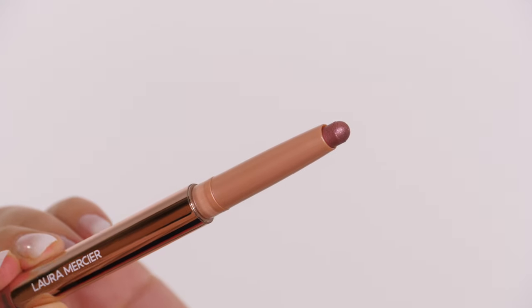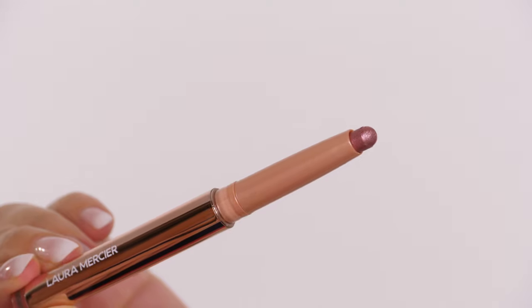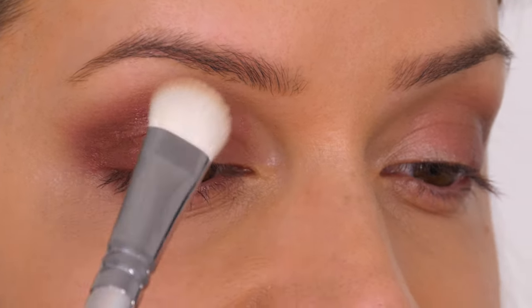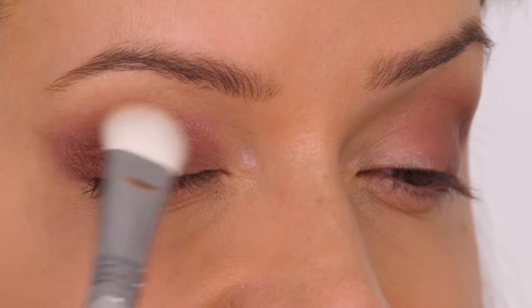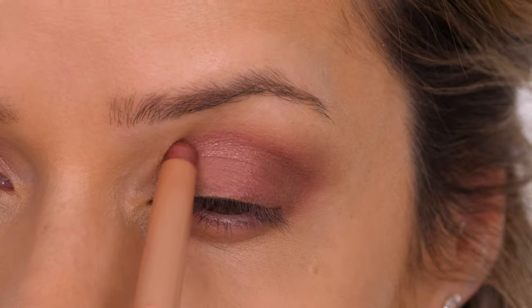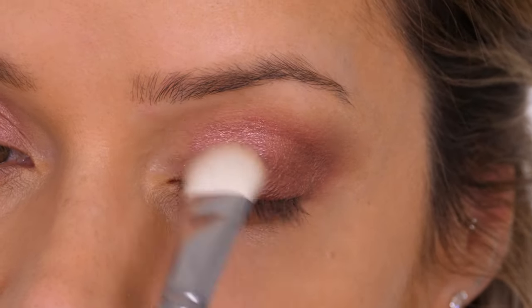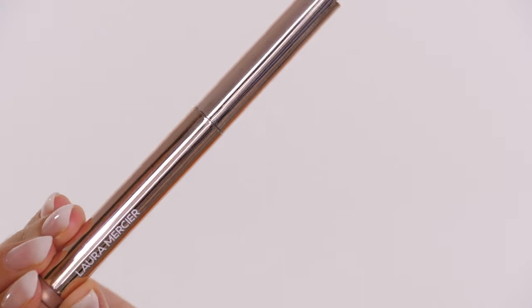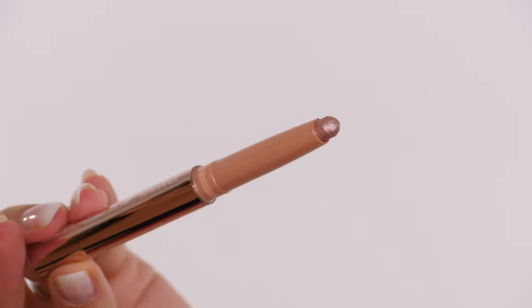The next shade I'm taking is called bed of roses, which is a metallic pink rose. I'm very subtly applying this on the inner half of the socket line, going back in with the same blending brush, keeping it in the socket line but buffing it backwards and down slightly just to soften it so there's no seam, and not taking it up towards the eyebrow.